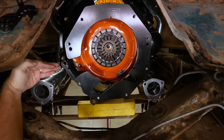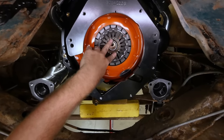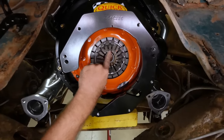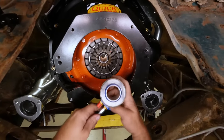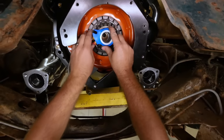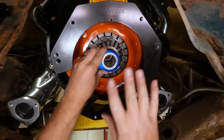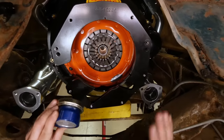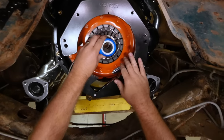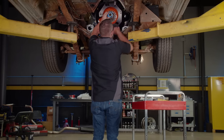Normally, you have a clutch fork that sticks through the bell housing and uses a pivot point to push the release bearing against the fingers of the clutch to release it. Since we're going to be using the Hydromax hydraulic release bearing, it uses hydraulic pressure to release the clutch instead. It has to push against something in order for that to work properly — and that would be the transmission. But because of tolerances, we don't know exactly how far that is from the fingers of the clutch, so we need to take measurements to determine how many shims to put between the bearing and the face of the transmission.